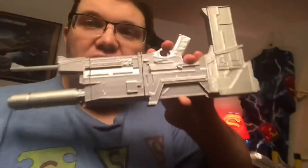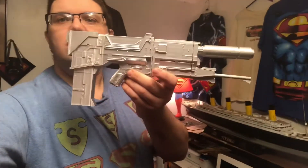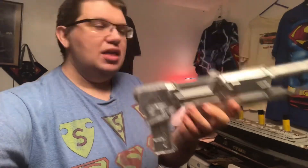Here is the plasma gun — the plasma rifle — check that out. It never really came in silver originally; it came in black, but I went ahead and painted a nice thick coat of silver on there.